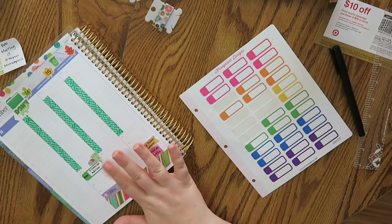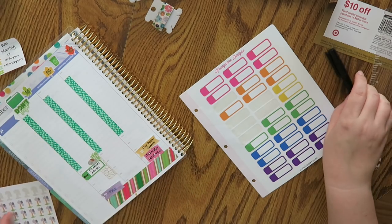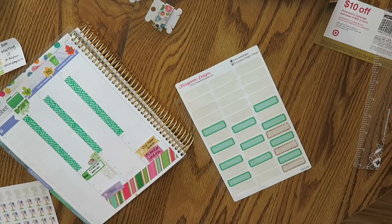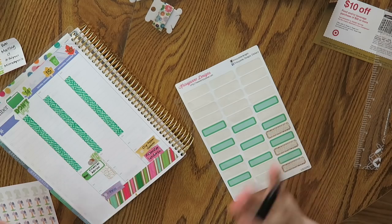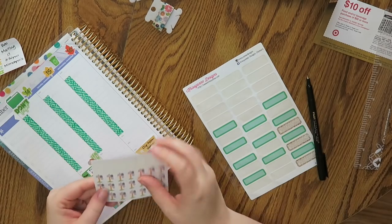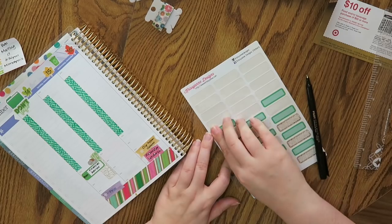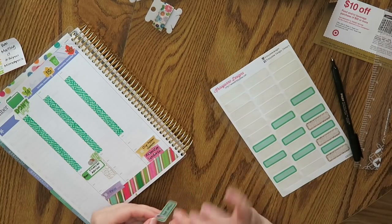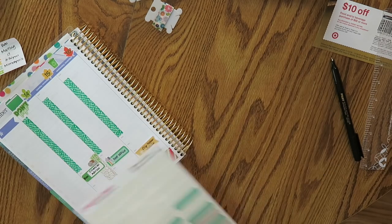Tuesday I need to run to the post office, so I'm gonna write that down. I tried to actually go on Friday and it was Veterans Day — I should have known, but my brain was not computing properly. I need to run to the post office to mail something that I've been wanting to mail for a while. I'll go do that at some point.